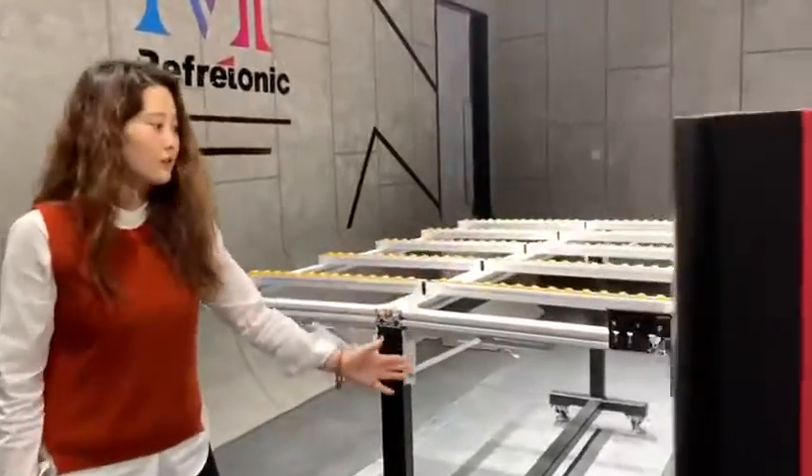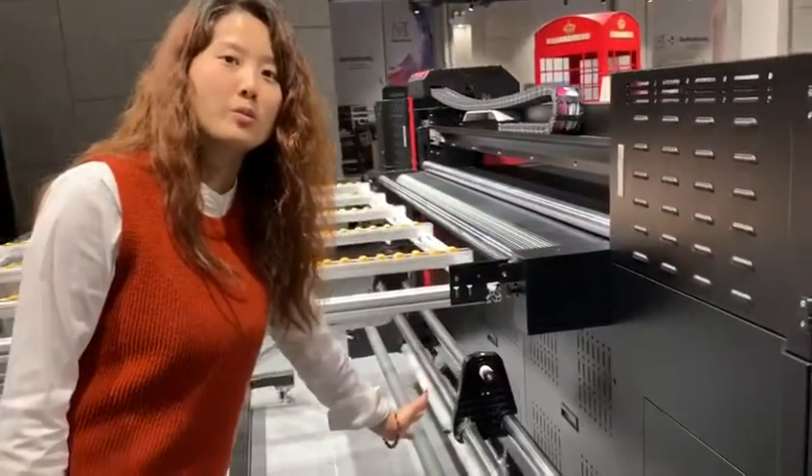This is the back side. The same system here supports flexible materials printing.